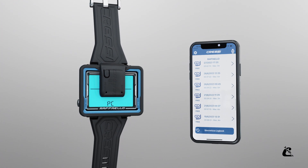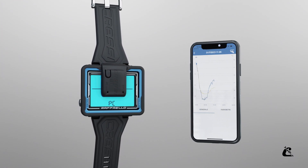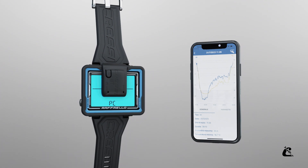It's simple, intuitive, and easy to use. It allows you to keep your dive log always with you and analyze your diving data in seconds. Download it for free on the App Store or Google Play.